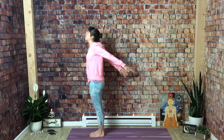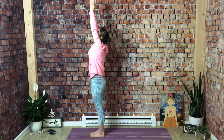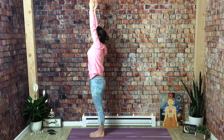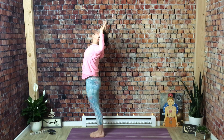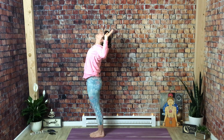Inhale for mountain pose — bring your arms up over your head. You can press your palms together and look up, or option to separate your hands and keep your gaze forward. Just make sure you're taking the bend out of your elbows — nice and long with the arms. Full breath in. Exhale, gentle back bend — open up your arms, peel your chest open. See if you can push your hips forward as you lift your chest and drop your body back. Keep breathing in and out of your nose.